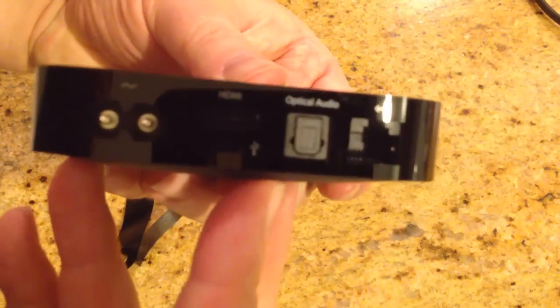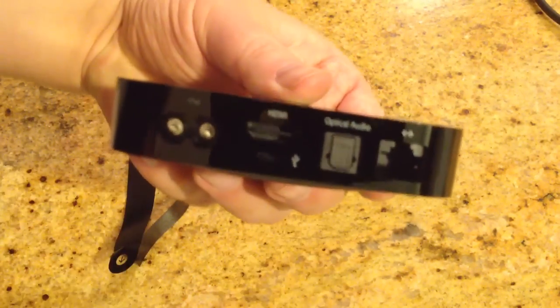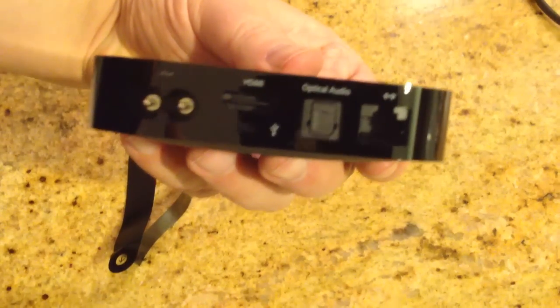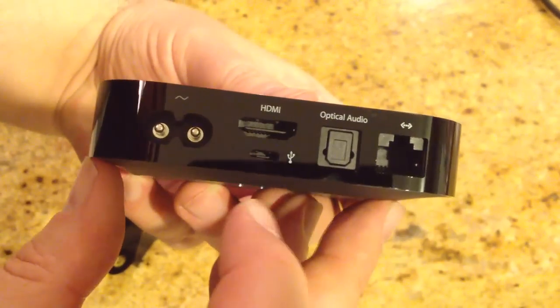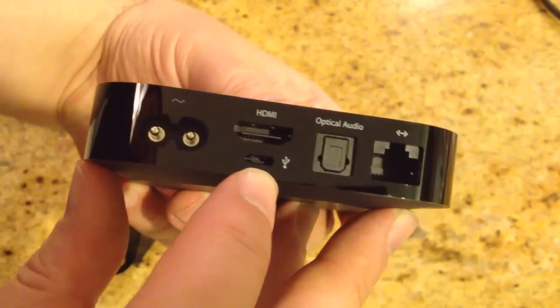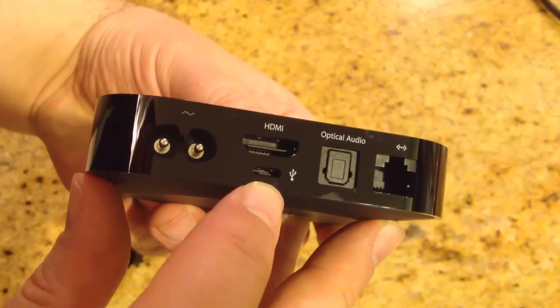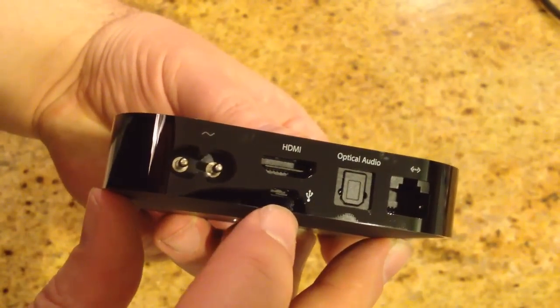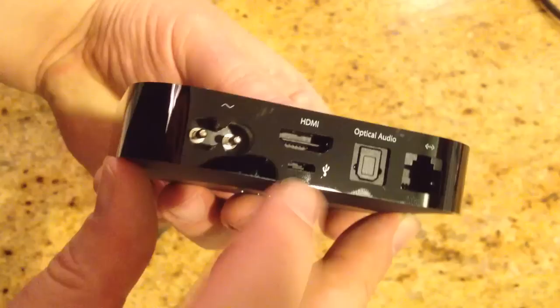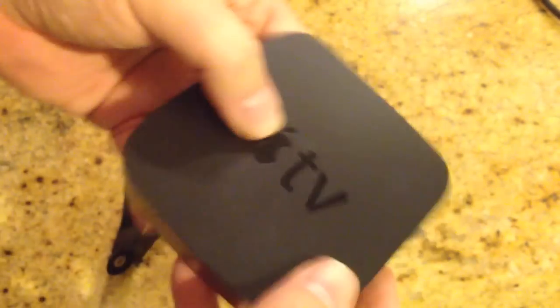Let's take a look at the back. In the back we have optical audio, which is really important. Looks like we have your Wi-Fi plug-in, and your HDMI. There's also a smaller port — I'm not sure if it's a smaller HDMI output or USB, maybe a mini micro USB. We'll find out more about what that's about. And of course we've got the power plug-in. So that's really it.